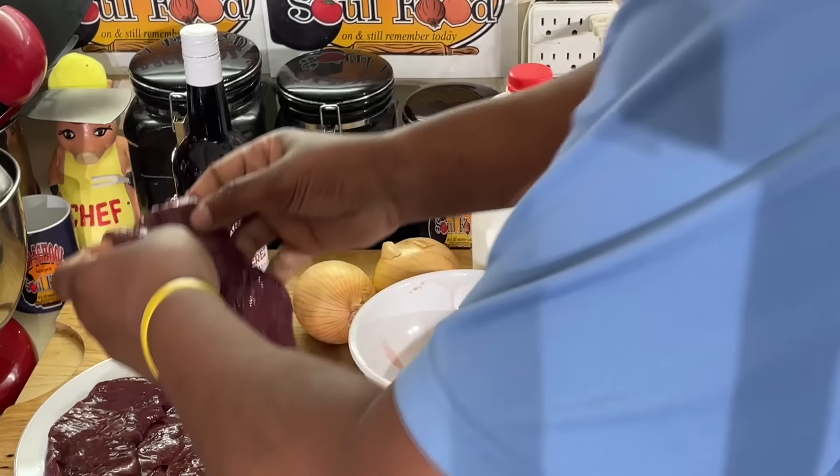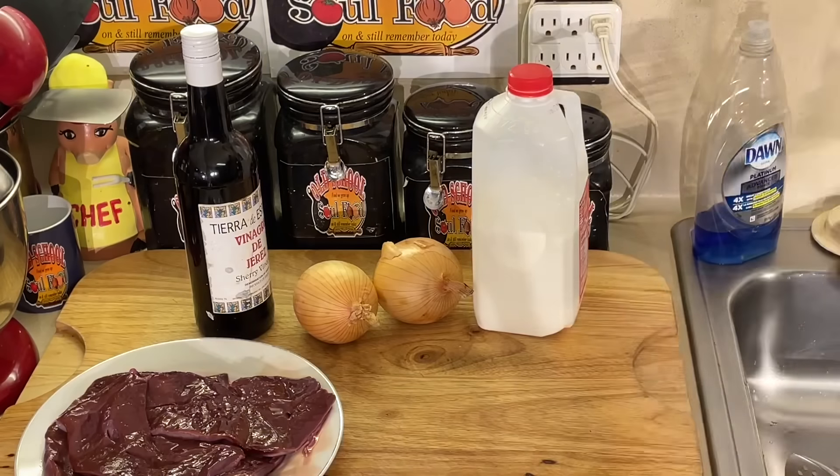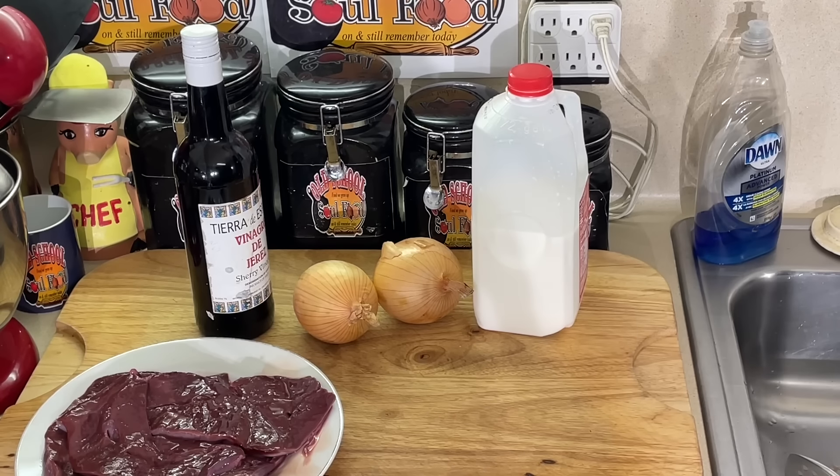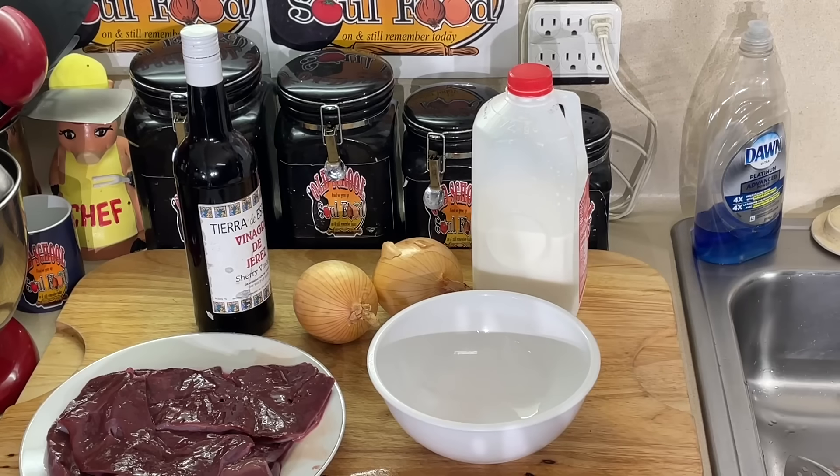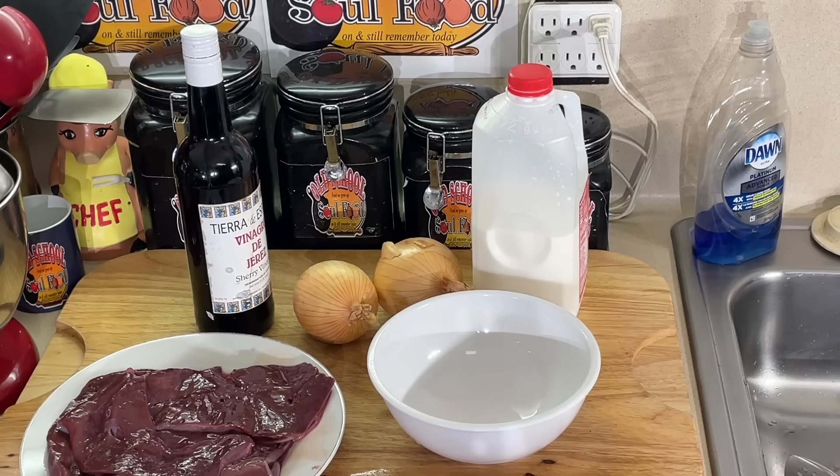Look at this. Let me rinse this out. You rinse liver so many times. So, anyway, we're going to do, like I say, fried liver and onions.